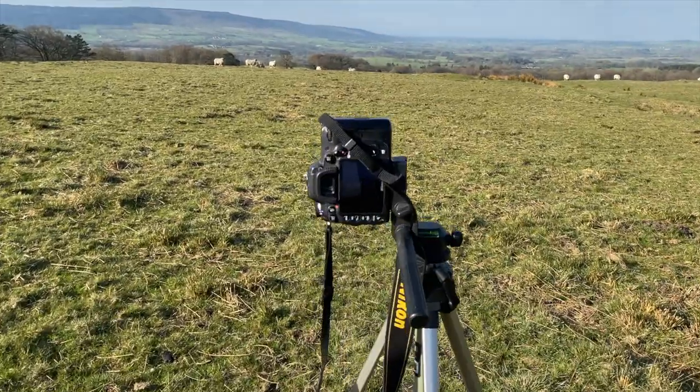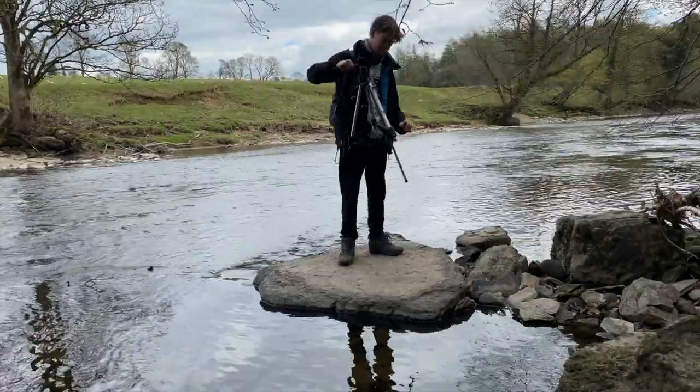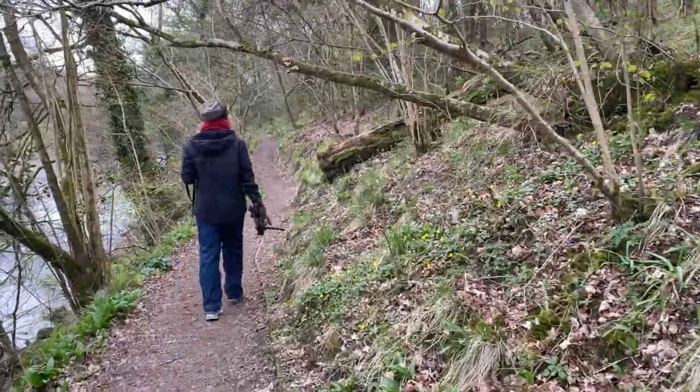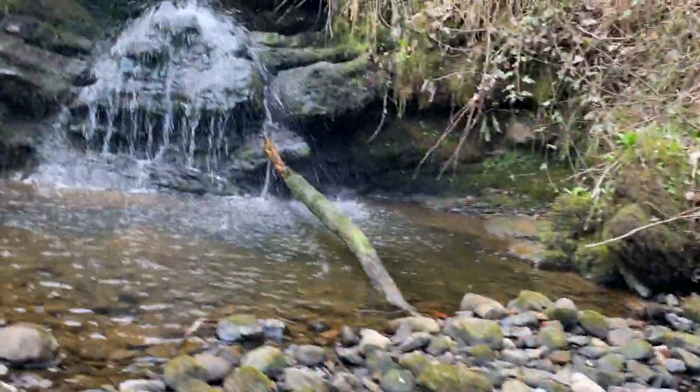Clickety-clack, it's photography time with me, Atfoteta, and today we're going to be reviewing my time in the forest of Bowland, with its rolling mountains and beautiful rivers. And we're going to check out how I broke my camera. Yes, broken.